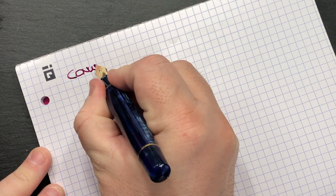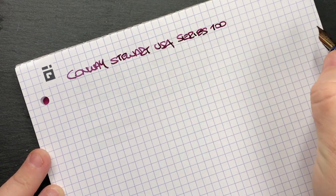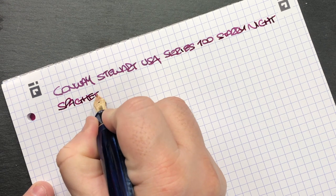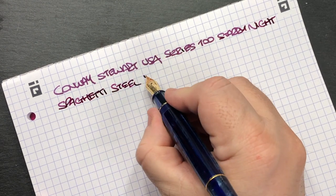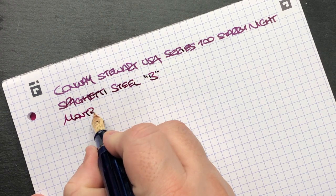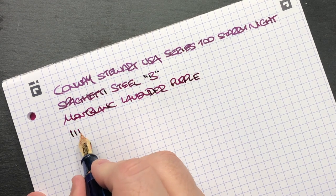Let's do a writing sample. This is the Conway Stuart USA, Series 100, Starry Night Spaghetti. This is a steel nib, not a gold nib, and I would say this is more of a broad nib. The Series 100 from Conway Stuart USA does come in fine, medium, or broad. The ink I have in here is Montblanc Lavender Purple. This is quite a wet pen.